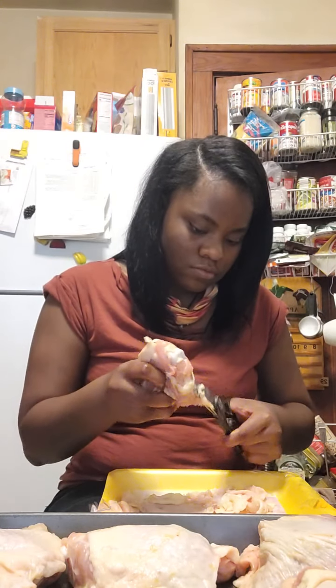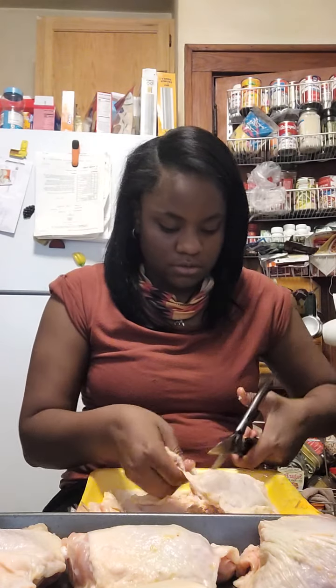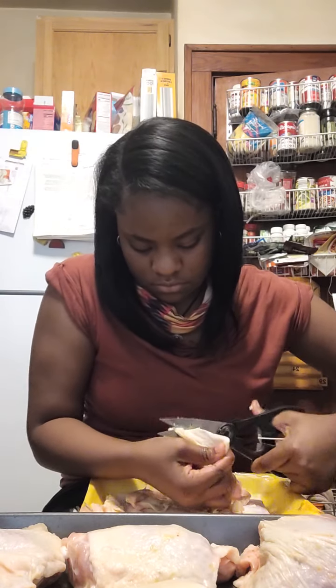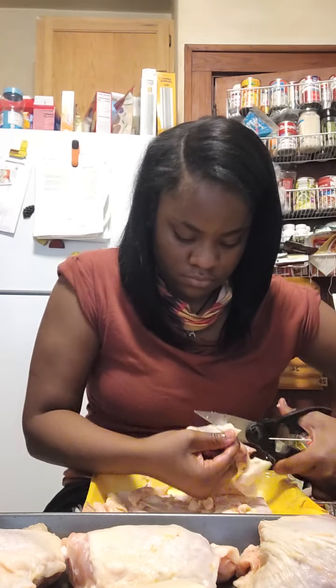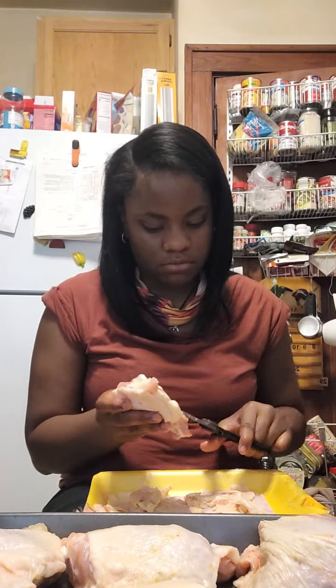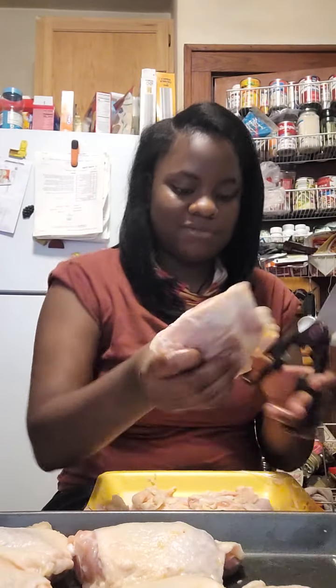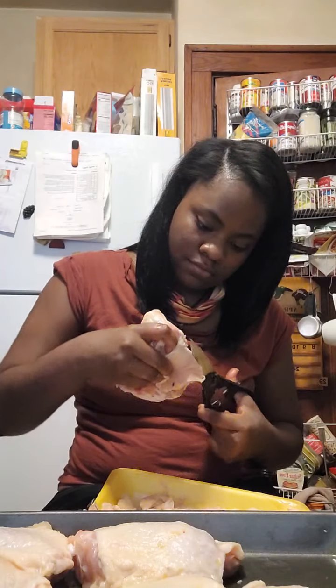So there we go. We got at least two more chickens to do — this is a whole nightmare. Good thing is it comes off real easily. Just have some tension in the skin and the stuff should come off — a lot of it should just be plucked off. You could just clip that off. I hate this stuff on my chicken — that's a lot of fat.